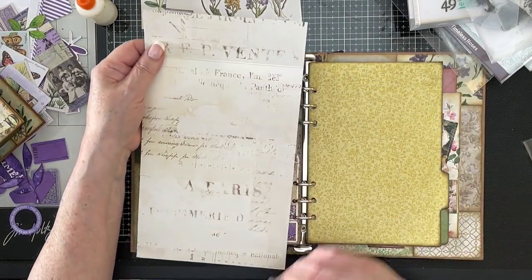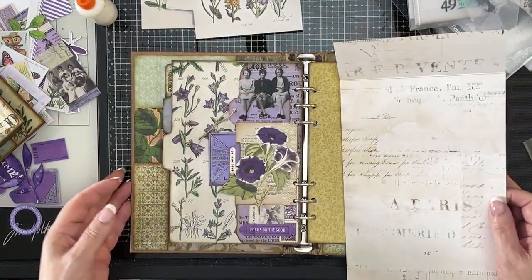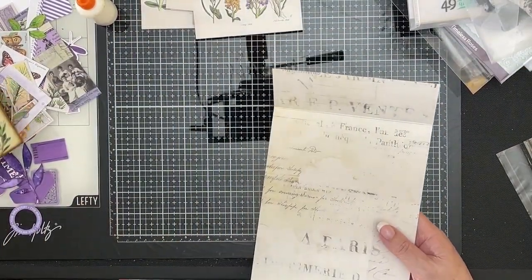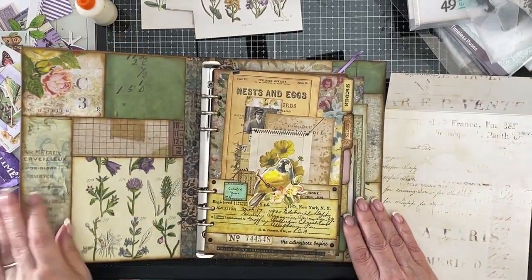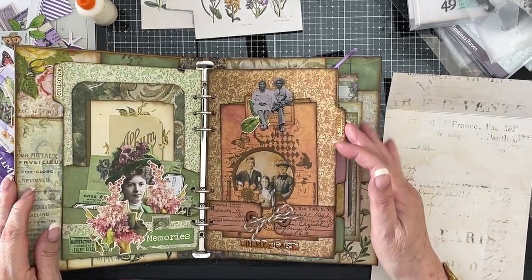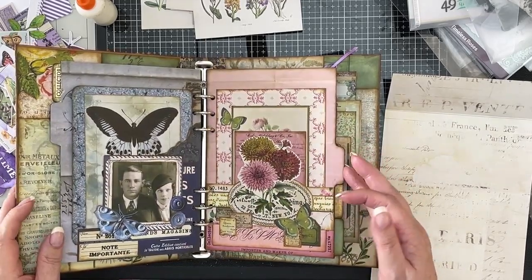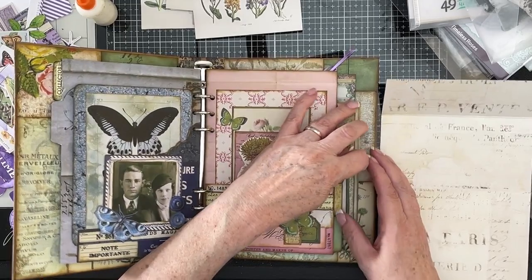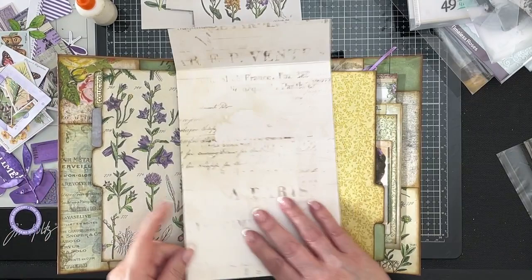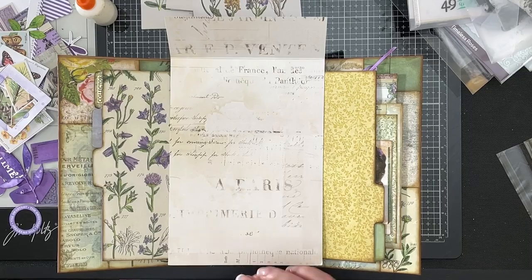I mean, that's just pretty, isn't it? It's really nice. So yeah, I think I'm going to use that. Let's pop that over to one side and get the right height for this. Oh, it is looking nice. I like that page. I like them all actually. So we're up to this one, which is the purple one. And I'm thinking that I like the look of that against the purple more than the purple that I had cut out for it.